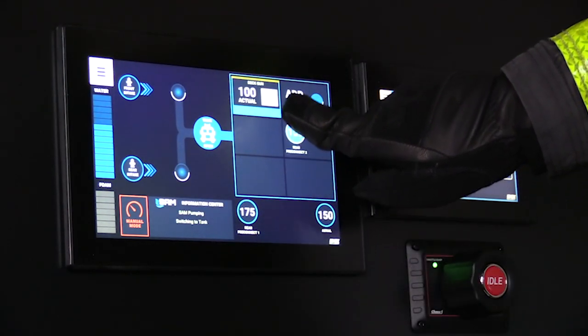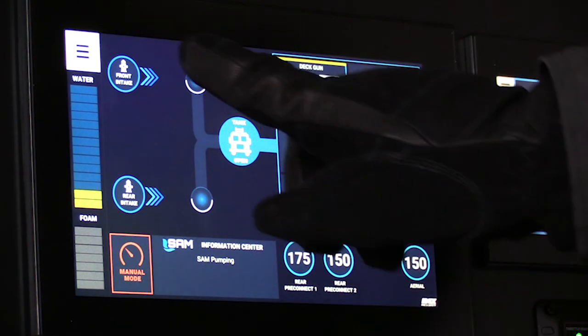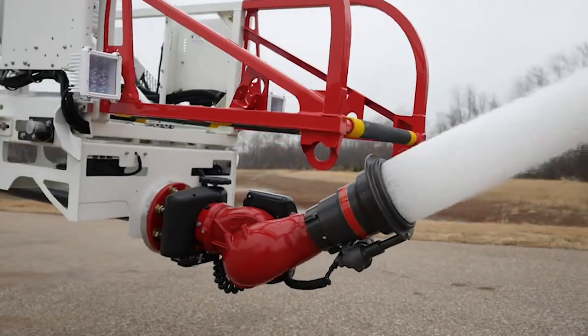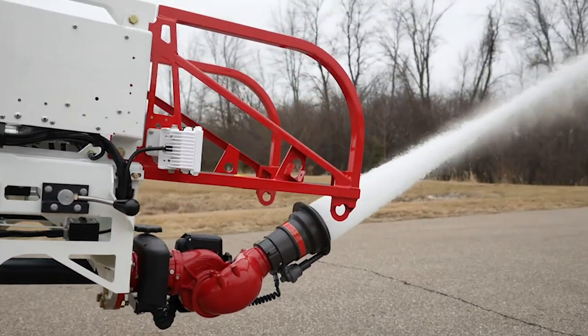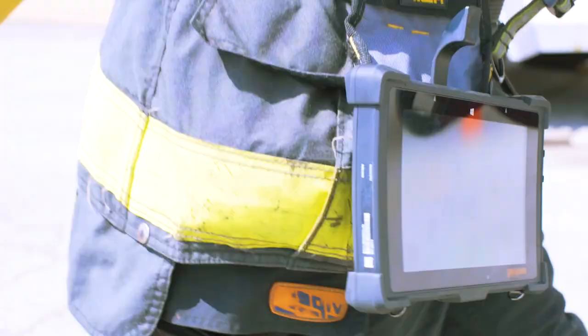SAM handles multiple lines at different pressures with minimal pressure fluctuations. When changing water sources, simply pick the source and then the desired intake. SAM changes the system with no interruptions to water flow and refills the booster tank. The operator is free to move on to another task.